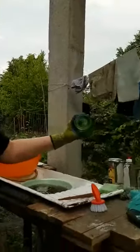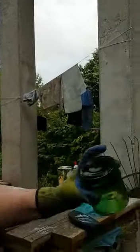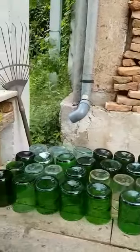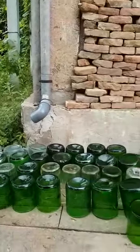Beautiful — that's supposed to be clean. I don't mind so much about this because it's going to be hidden away anyway. And this is what we already did today — let's have a light in. Thanks for watching.